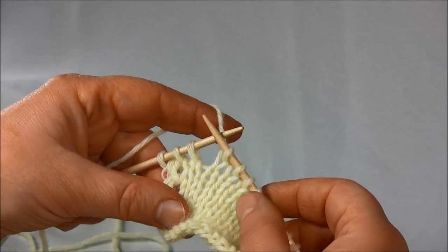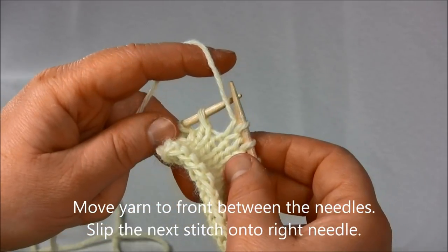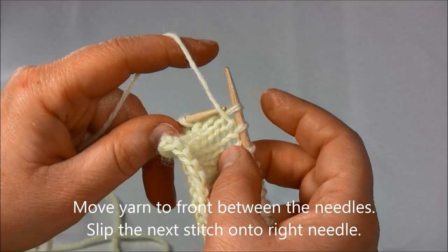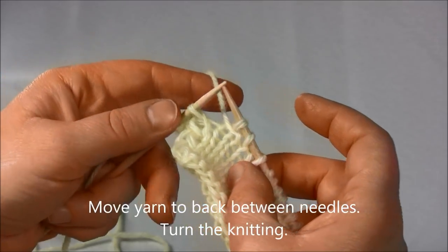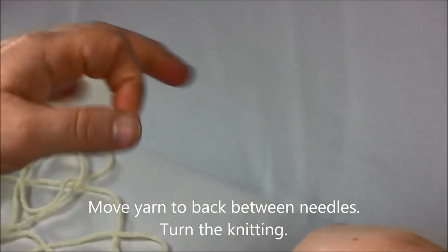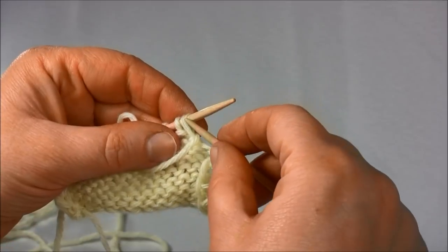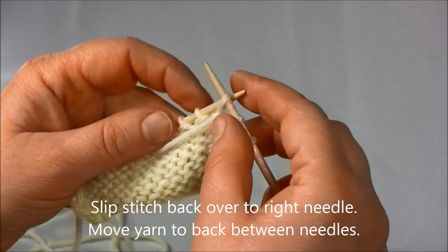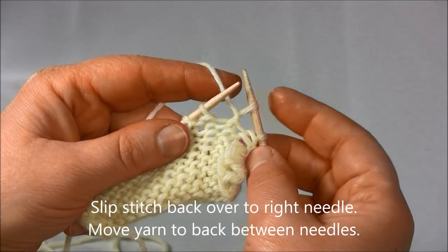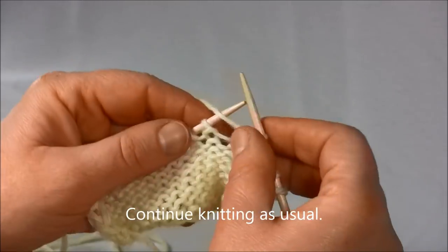Here I've stopped three stitches before the end of the row. Now I will move the yarn to the front between the needles. Then I will slip the next stitch onto the right needle. Now I will move the yarn to the back between the needles and turn the knitting over. Slip stitch back over to the right needle, and then move your yarn to the back between the needles. From here you can continue knitting as usual.